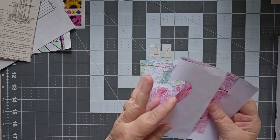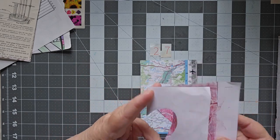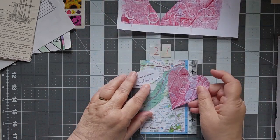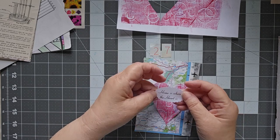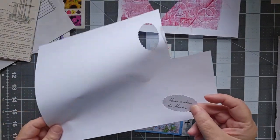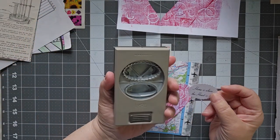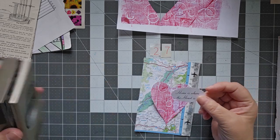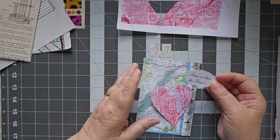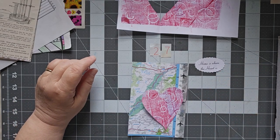This was a jelly print that I did. I folded it in half, drew a half a heart shape, cut it out, and there's my heart. And then for this, I just used my word processor and typed in 'home is where the heart is,' and then I used this Stampin' Up! punch to punch out 'home is where the heart is.'